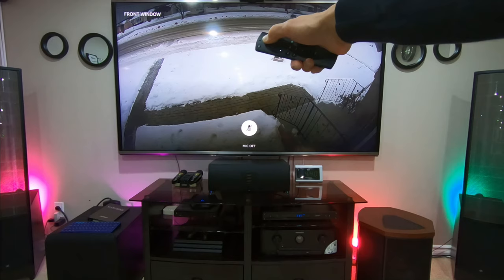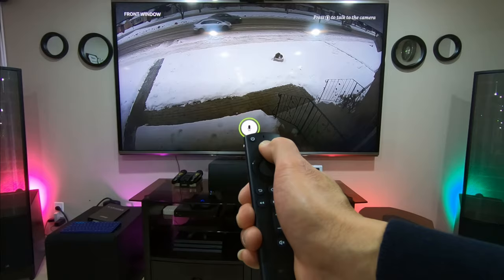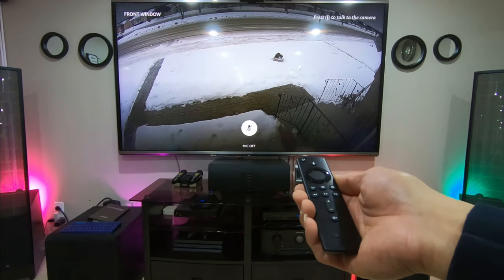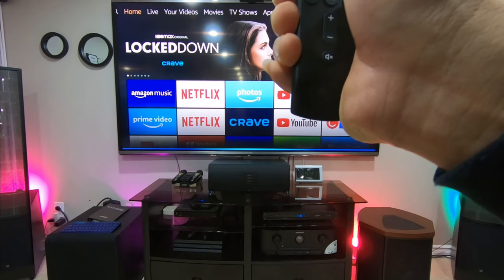So that's the Logitech Circle 2, and it has the two-way talk feature as well. Just press and hold the mic button and say whatever you want to say. If somebody is there they will hear you, and once they talk back to your camera you will hear them through your speaker. Just press and hold, and they can hear you outside. Release it and you can hear them back. If you want to go to another camera, just press this back button and then say: show me front yard.